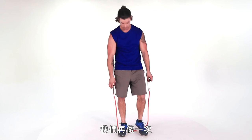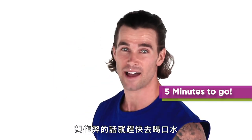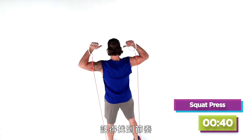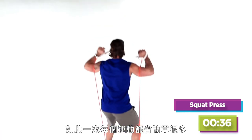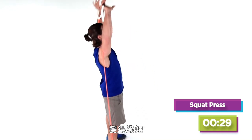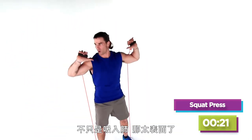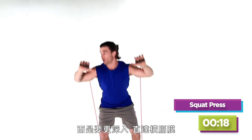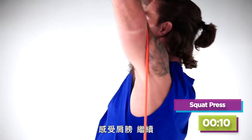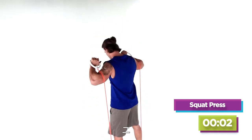We're right back where we started — doing this again. Feet shoulder-width apart, abs locked in. Bring those arms back up; we're going right back to the squat press. Find your rhythm and connect to your breathing — it's gonna make each exercise that much easier. What tends to happen is our breathing gets sporadic and short. Try to elongate your breathing and work it down into your diaphragm. Feeling those shoulders. Five, four, three, two, one.